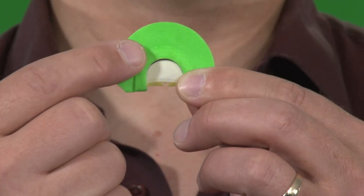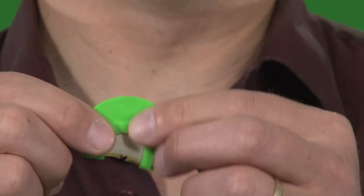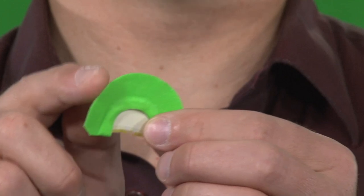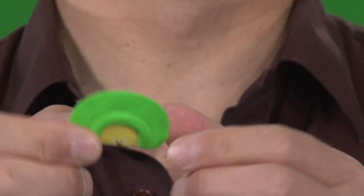Now, how do we put the call in our mouth properly? What's the correct way to put this turkey call in your mouth? Well, if you notice on the bottom side there is a tab right here. The tab on the mouth call always goes down toward your tongue. The latex on the call always faces out of your mouth. The curved tape of the call faces the back of your throat.